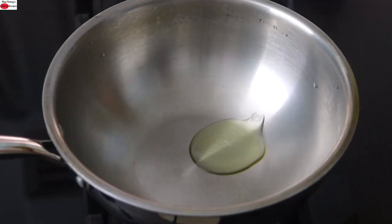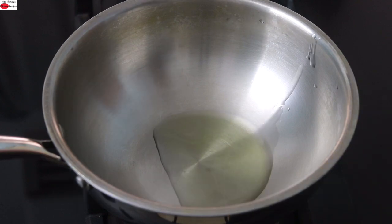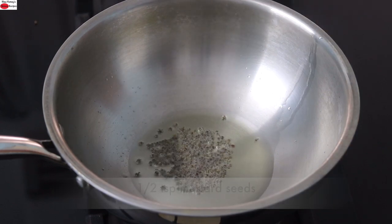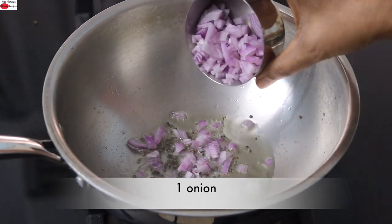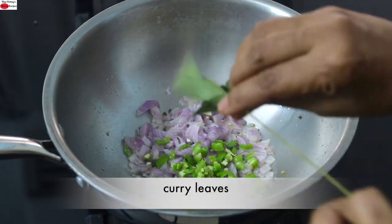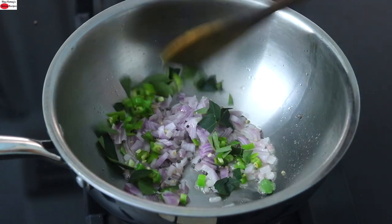I'm heating my kadai with two teaspoons wood pressed groundnut oil. Instead of wood pressed groundnut oil, you can use any locally sourced wood pressed oil of your choice. Once the oil is heated, I'm adding in half teaspoon mustard seeds. Once the mustard seeds start to splutter, reduce the flame to the lowest and add in one small onion finely chopped, one green chili finely chopped, and a sprig of fresh curry leaves. I'm tearing the curry leaves and adding in so that the flavors are released.